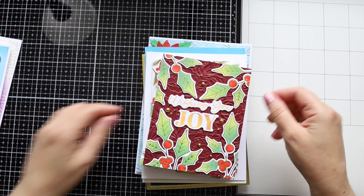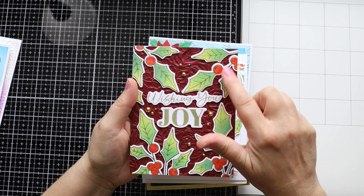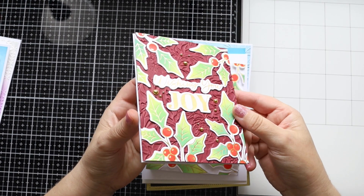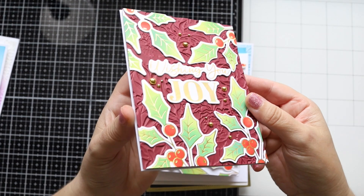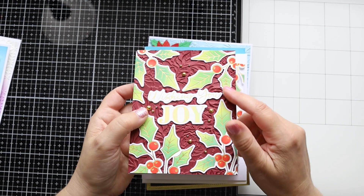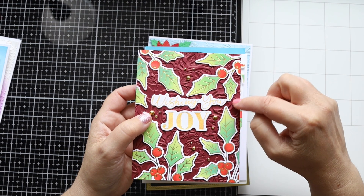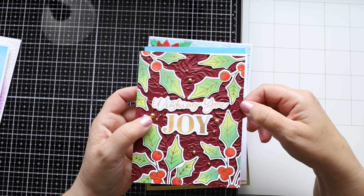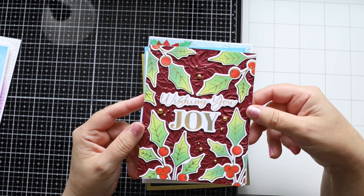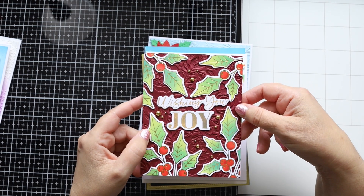This is a mixed card — I used the hot foil of the month with the beautiful holly and 'Wishing You Joy' sentiment, which is part of the kit. As a background I used a new embossing folder I received this month for August, which I'll show on my next video. I embellished with some gold pearls and that's it — very simple.